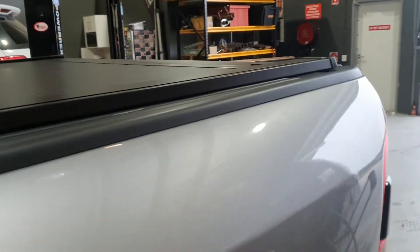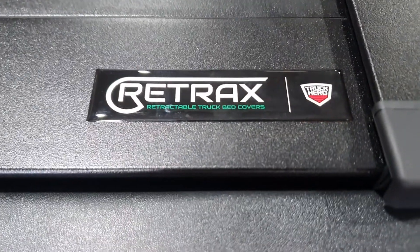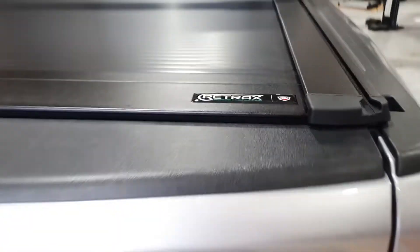It's a quick video of the electric, full electric Retrax — awesome system, fully imported, obviously American.